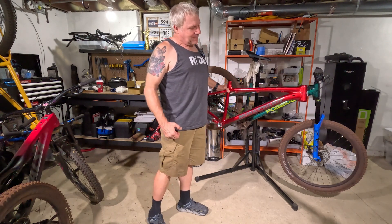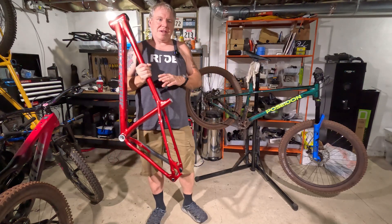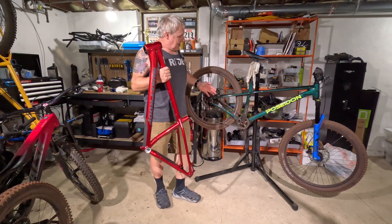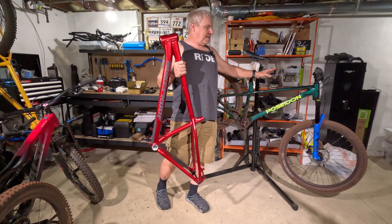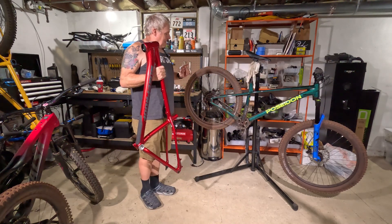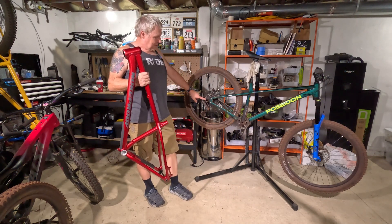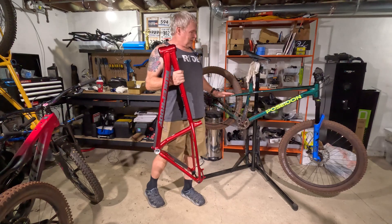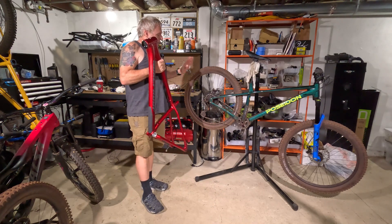Stoked on that. Once I get everything off the Poseidon Norton, I want to weigh the two frames and compare them — see which is heavier, which is lighter. And then once I have that frame stripped down, it's going to be given away once I get to 3,000 subscribers. I'll do a special giveaway for that. I'll make sure the through axle is included, because if you buy the Norton frame from Poseidon, it doesn't come with a through axle — which is very baffling.